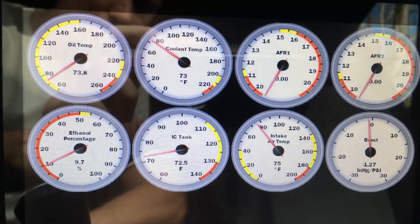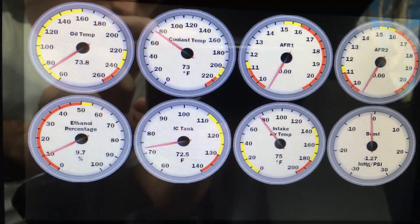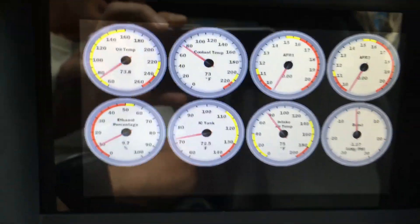Right now it's on 93 pump gas with Torco, so you can see the ethanol content over on the left hand side. In the cooler tank, intake air, and then I got a boost vacuum gauge on the right. Obviously you can customize that to however you like.